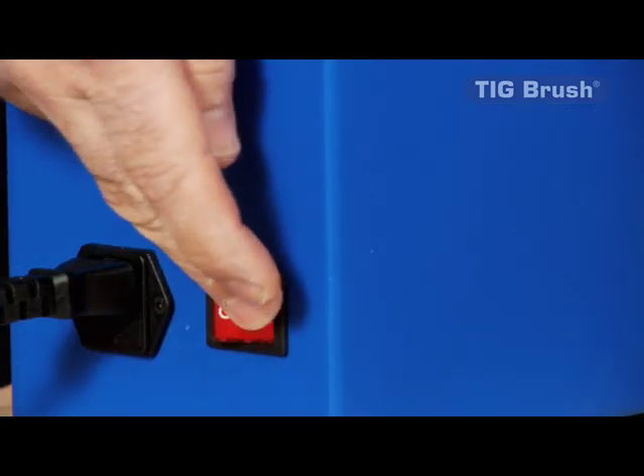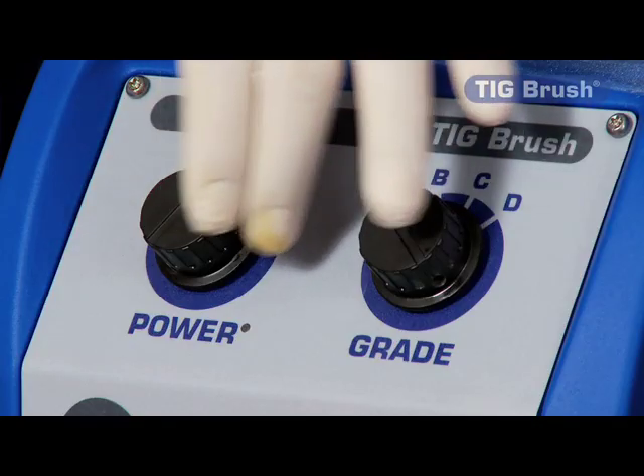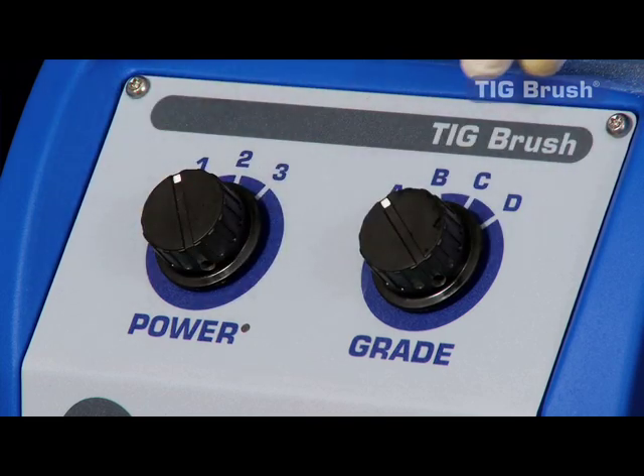The controls, as you can see, have a power setting: one, two, and three — that's essentially low, medium, and high.